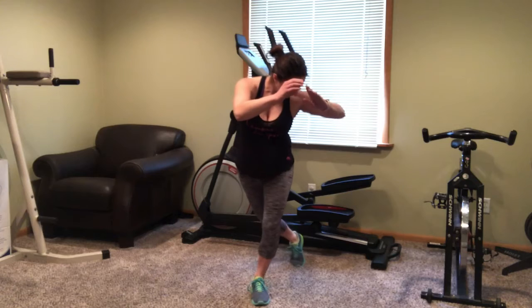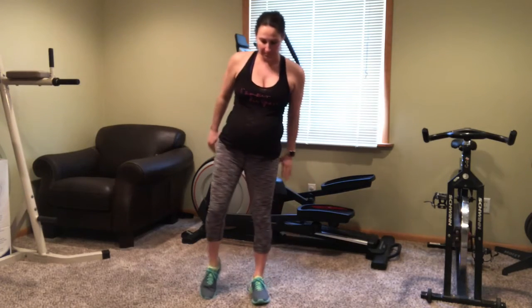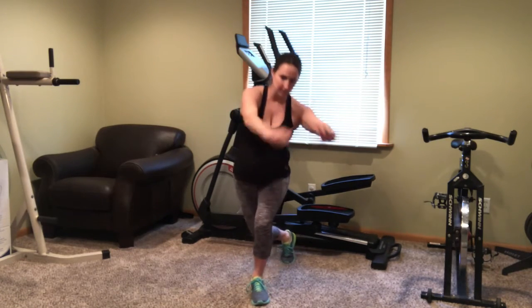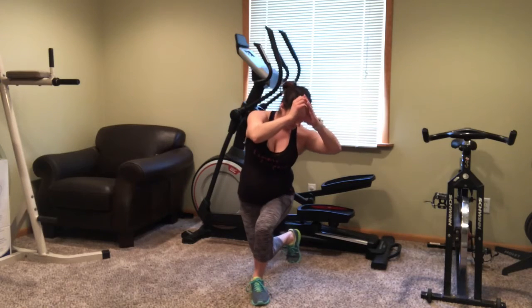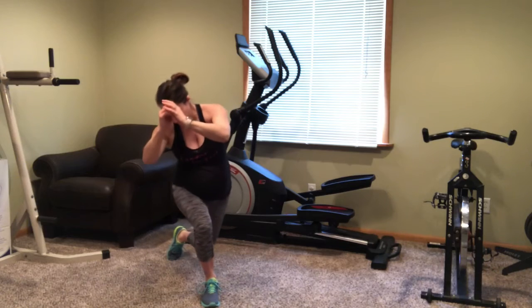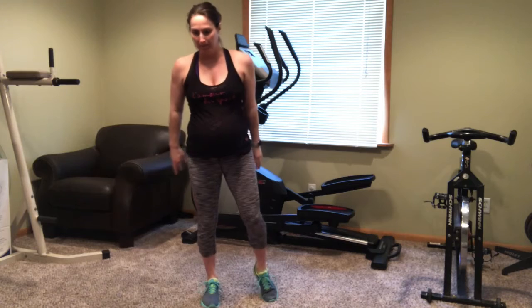We're going to start with a curtsy lunge to the right. Do this one for 30 seconds and then we'll do a curtsy lunge to the left. All the way down and bring that leg up for a toe touch. Great job.